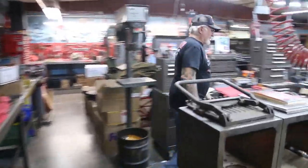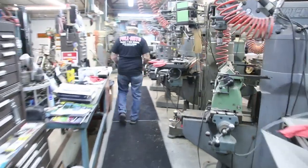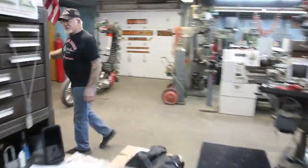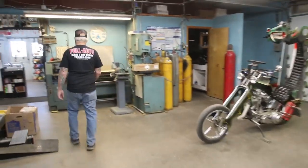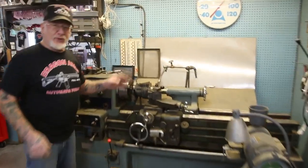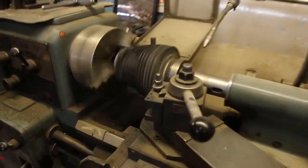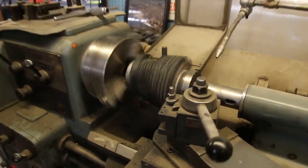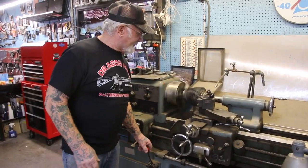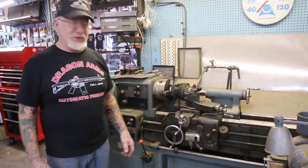I've got a lathe. All I use this lathe for is to cut down the cylinders. This fella here wants high compression in his motor. So instead of getting the high-compression heavy pistons that throw off the balancing, I take 50 thousandths of an inch off the cylinder, and for every 50 thousandths of an inch off, it creates another one and a half to one compression ratio.